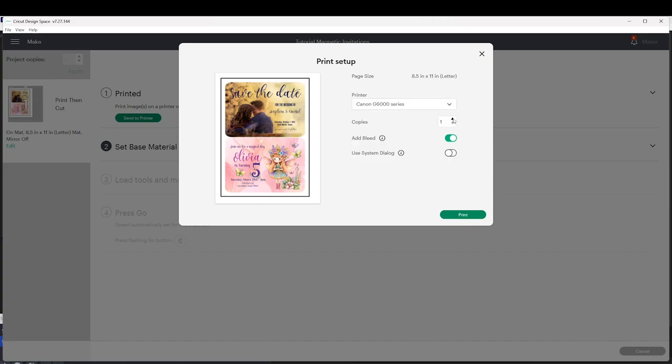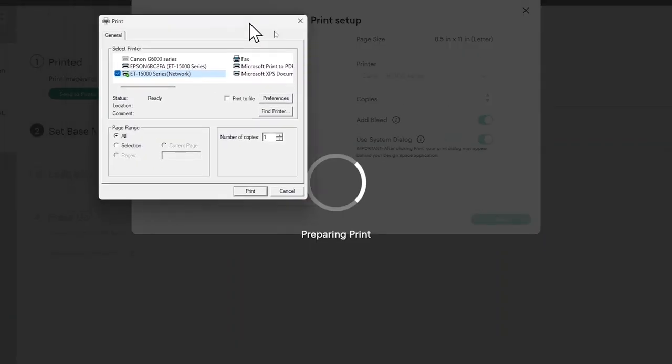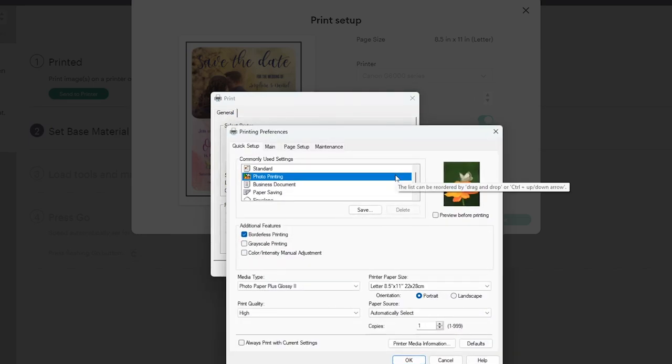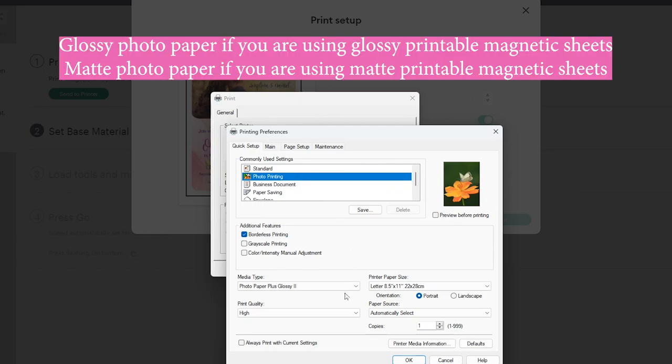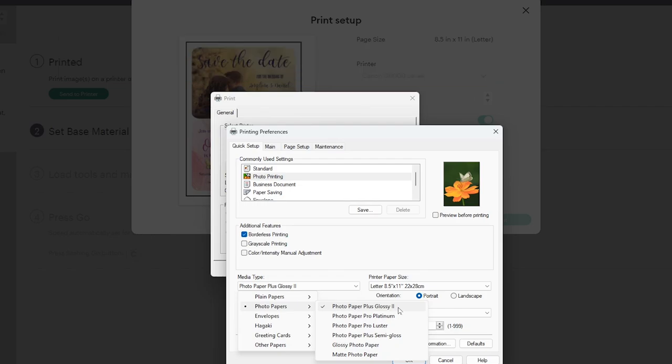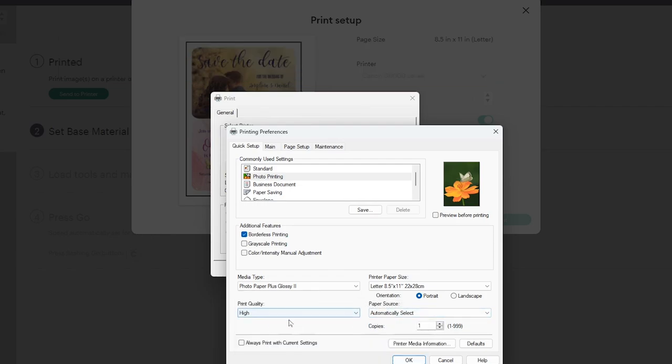Select the number of copies you wish to print. Select Bleed and select Use System Dialog. Now click on Print and here select the printer again, then click on Preferences. Here you're going to select Photo Printing, and on Paper Type select either Glossy Photo Paper or Matte Photo Paper. I'm going to select Glossy. On Quality, select High. Make sure it's on Letter Size, click OK, then Print.